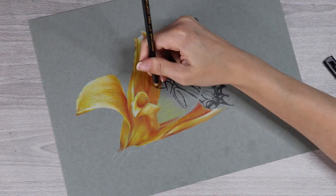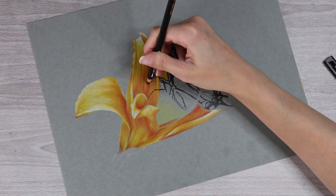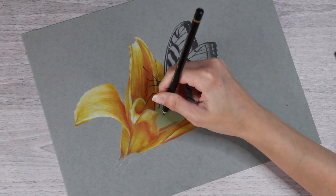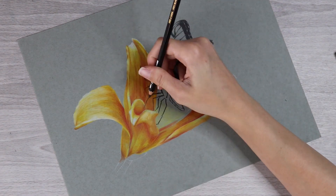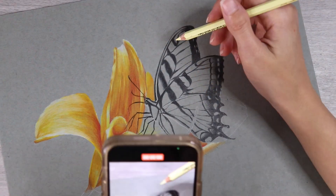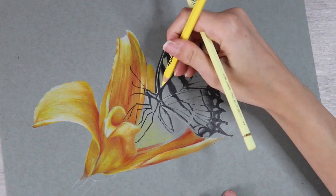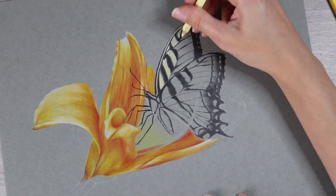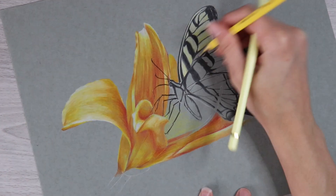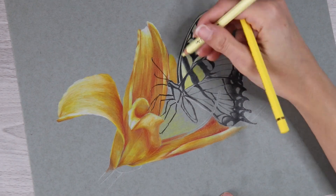I was trying to create all of the little antennas and legs of the butterfly and I wanted them to be nice and thin and look realistic, but I also had to go on top of some areas that I'd already put a lot of layers down. I didn't have too much of an issue — I just pressed hard and I was able to get the result that I wanted.